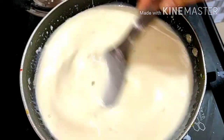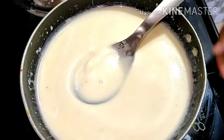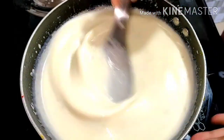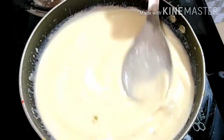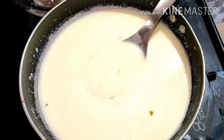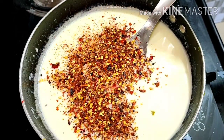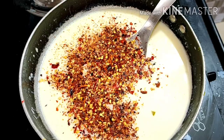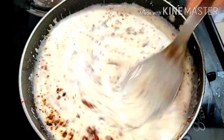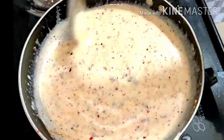I have made a white sauce pasta. If you like my recipe, please click the like button, subscribe to my channel, and share this video. This recipe is very good — I have made oregano and chili flakes at home, and this recipe has the good taste of Domino's pasta. When the pasta is dry, we will add chili flakes and oregano and mix it. The sauce is very thick.